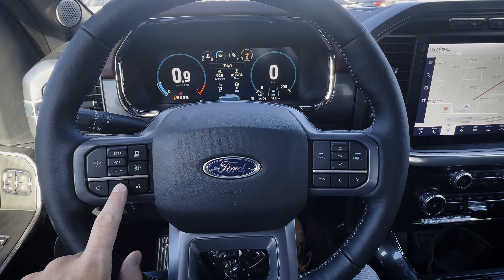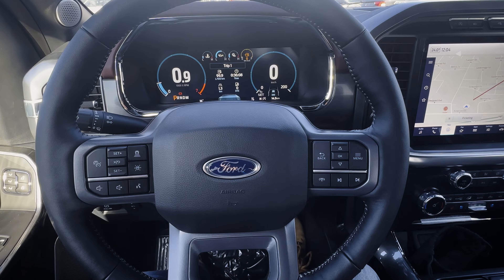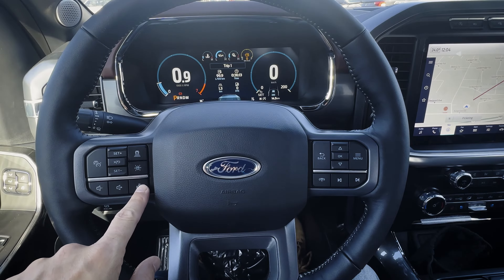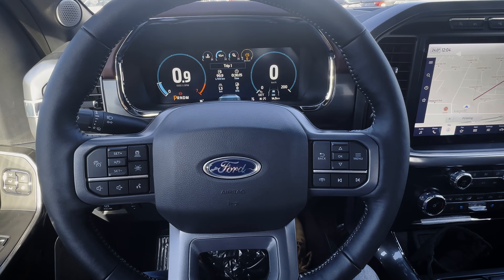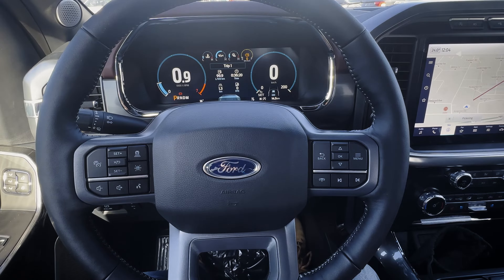You've got your buttons for increase and decrease volume, and then there's a voice command prompt, so you'll be able to do things like change songs, radio stations, and navigate using your voice. You can also do a longer press and hold to activate either Siri or Google Assistant if you're hooked up through Android Auto, Apple CarPlay, etc.